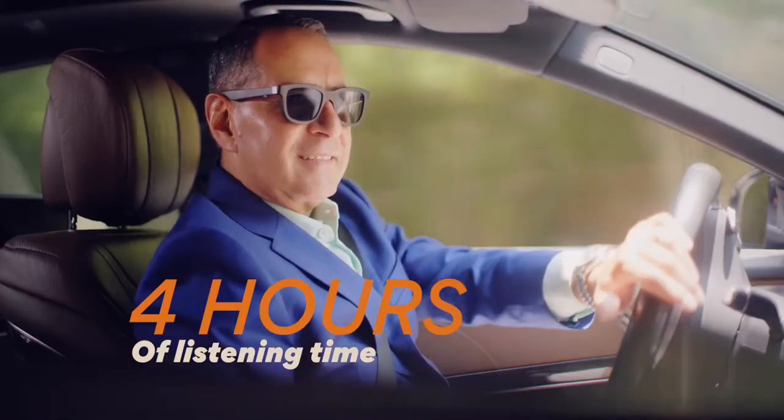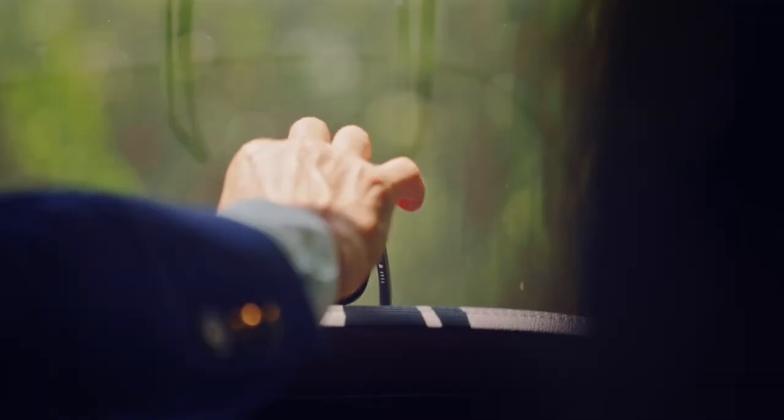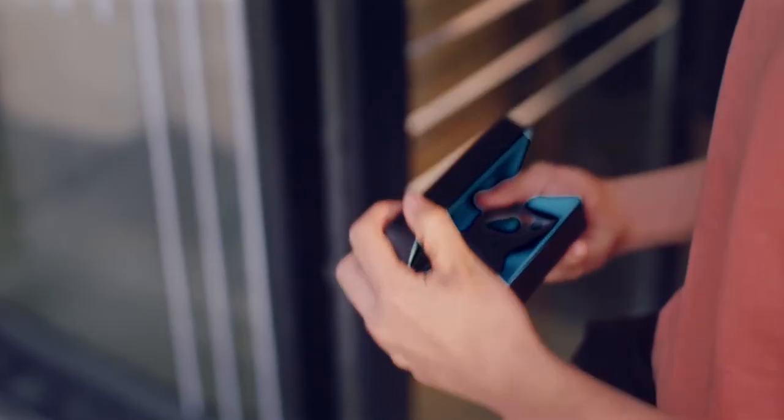Four hours of listening time and 20 days of standby time on a single charge. Charge from zero to 80% in just 15 minutes.